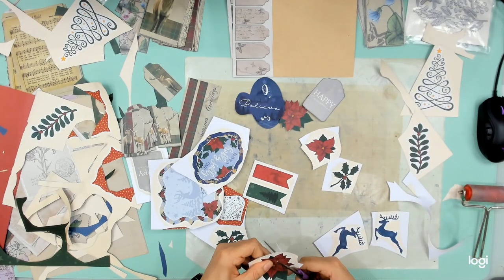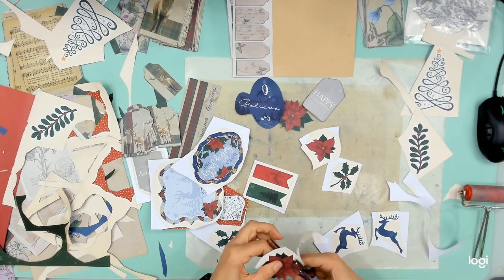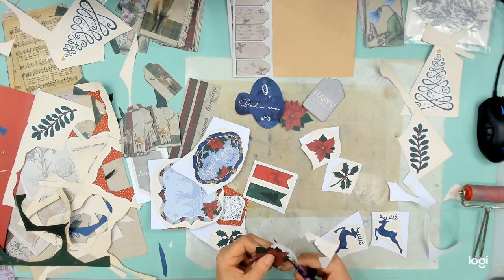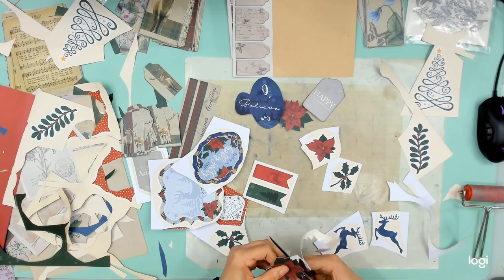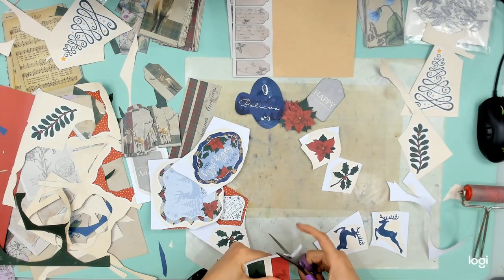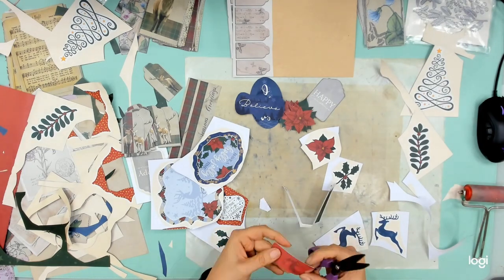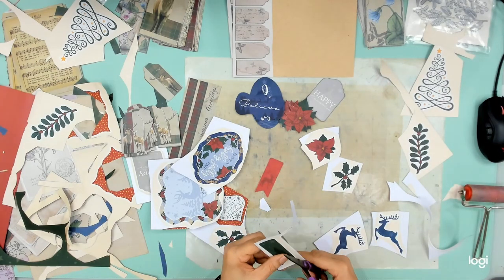I think you guys have seen enough of my cuttings, so I'm going to skip forward to the end in a second where we will see what I ended up with from this pile of papers. It didn't look that big at the start, but I have quite the stash there, and I hope you'll be as amazed as what I was.